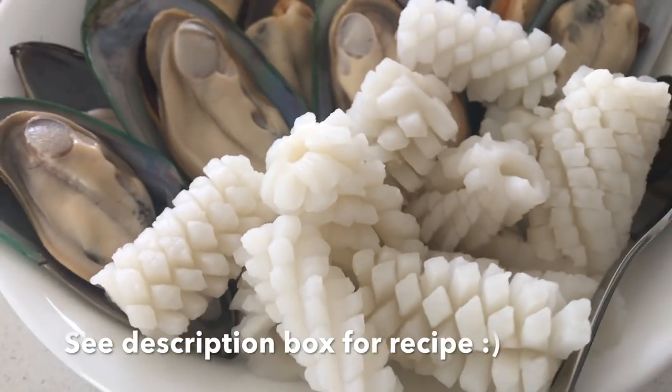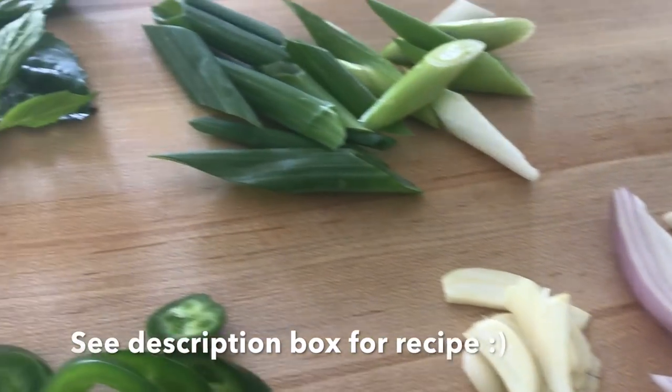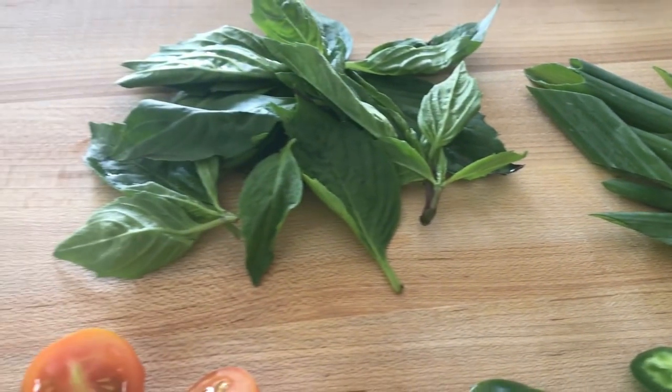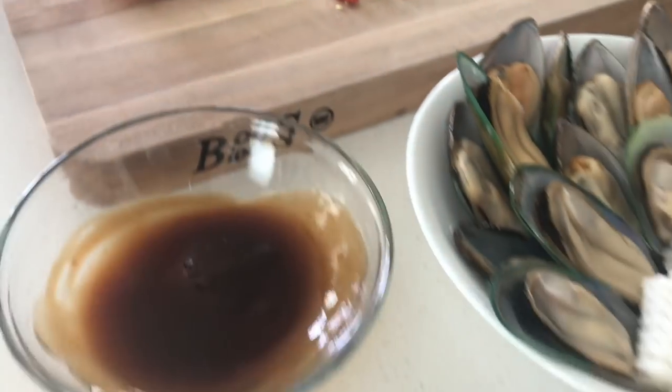What you're going to need is sauce — I'll show you how to make that in just a moment. Then you'll need the green shell mussels, garlic, shallots, green onions, Thai basil, jalapeños, Thai chilis (optional), and tomatoes.